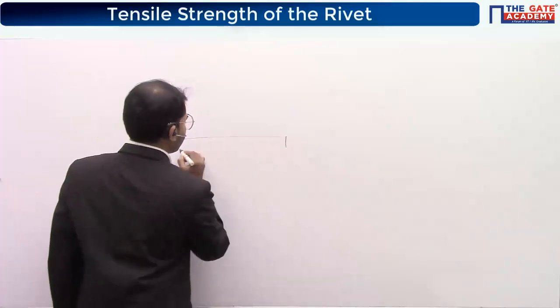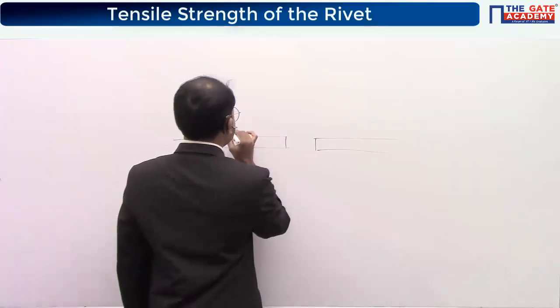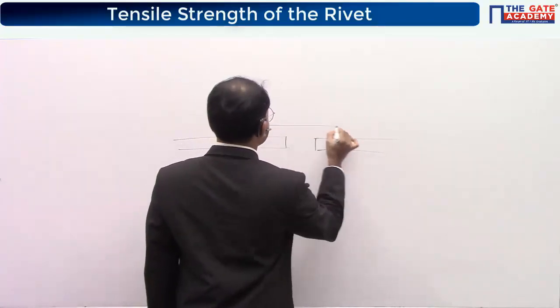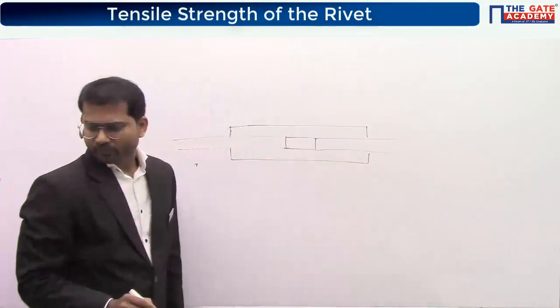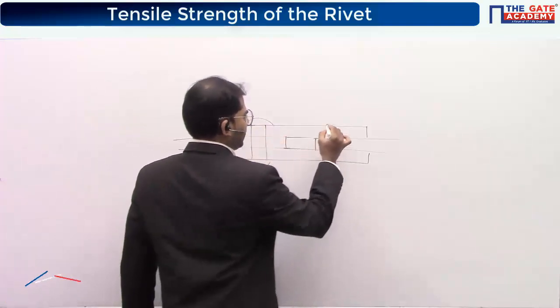This is basically a butt joint. This is one plate, this is another plate, this is one strap, this is another strap. Here we have one rivet and we have another rivet.